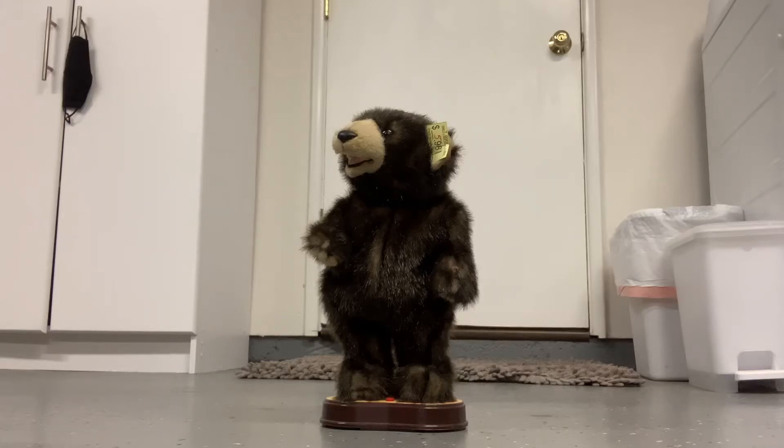Hey guys, this is Jake the Jemmy Clanker. Today I'm going to be reviewing this Jemmy animated hip-swinging bear that's unknown.